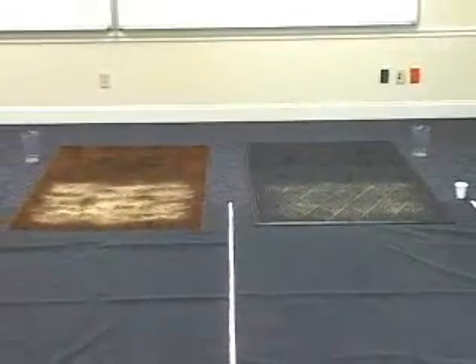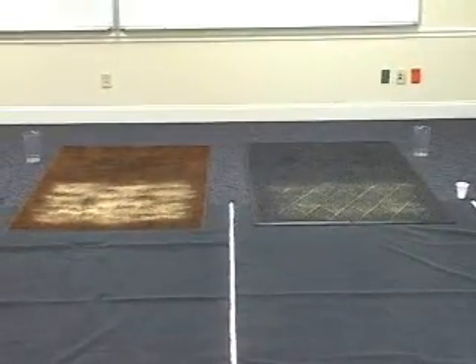I think right away you can see pretty clearly that there's a difference in the way the mats react to the water as well as to the sand. And now what we're going to do is have people walk across this and just observe what happens to the sand as the traffic goes across it.